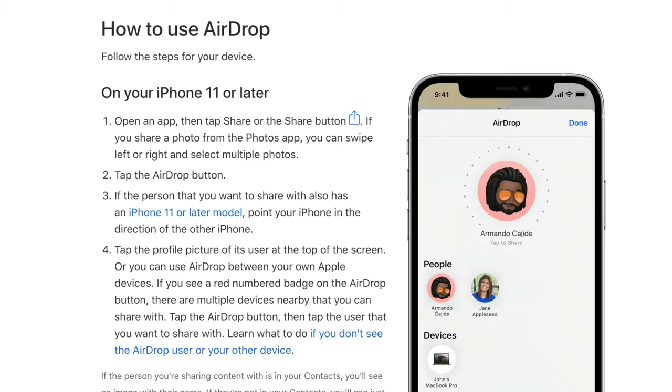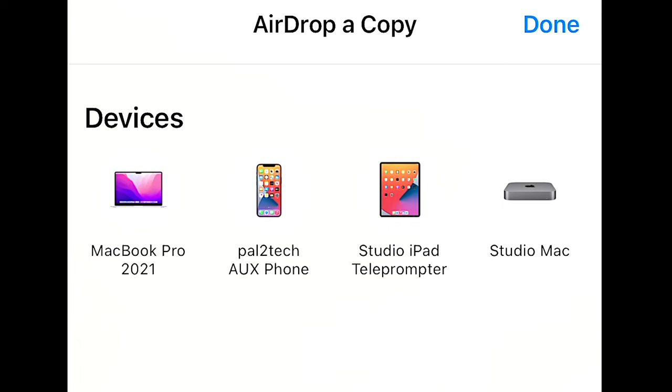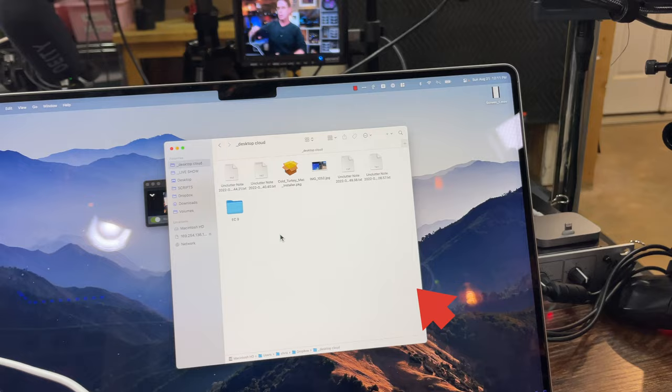The easiest method I know of is to use AirDrop, and I'll assume that you already have AirDrop set up on your devices. If you don't, and you want me to make a video on how to do that, please let me know in the comments. The problem that people encounter is that they'll find a photo they wanna edit in RAW, tap on the share icon, tap on AirDrop, and choose the MacBook or whatever computer they wanna transfer it to. Once it transfers, it appears in the downloads folder on your Mac.